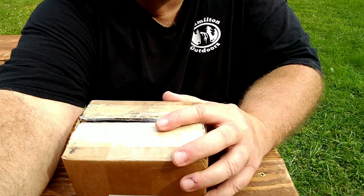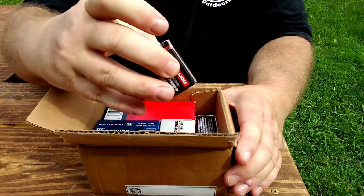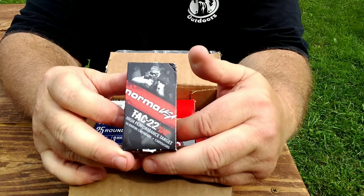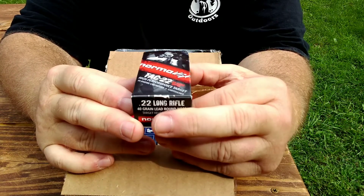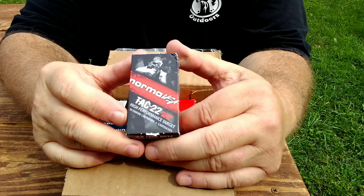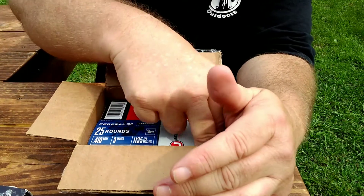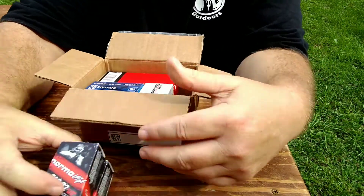Bill sent over this package and it's just plum stock full of goodies. Inside, Bill has sent some Norma Tac-22. I've shot some of this in the past but it's been a long time — our local store was selling it for like eight dollars a box and I just wouldn't pay that. I can buy CCI mini mags for around five. We got two boxes in here — 200 rounds of the Tac-22.